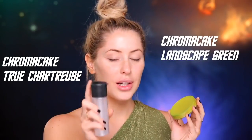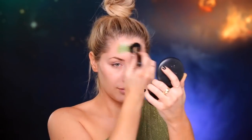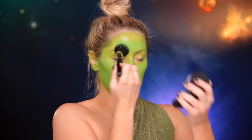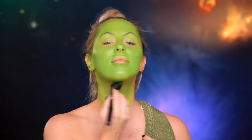Alright guys, so I'm going to be using these two chroma cakes in Chartreuse and Landscape Green. What I'm going to do is I'm actually going to use some Fix Plus — just going to get it damp like that and then go ahead and swirl it. So I'm just going to go ahead and paint the neck for right now. Later on, I'll do my shoulders and arms and everything.